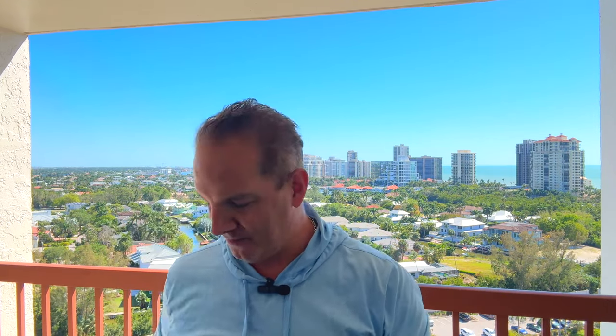Some flossers — I like these as opposed to stringy dental floss. Got some Sensodyne toothpaste, extra whitening. And a toothbrush — I usually use a motorized toothbrush, but for this trip I just tossed in a brand new old-school manual toothbrush.